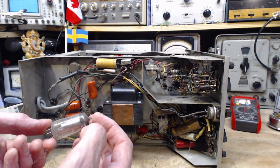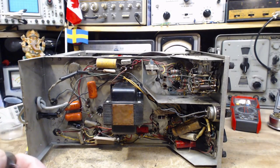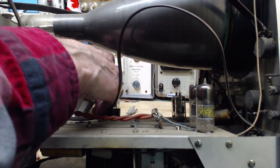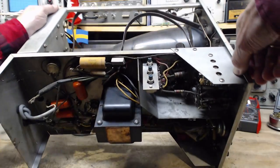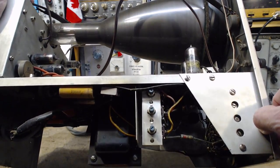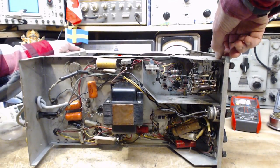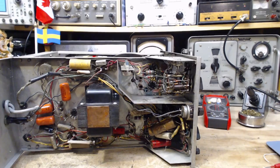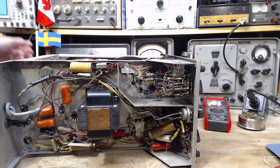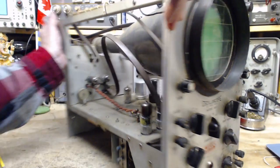It's a 1V2. Often in these instruments, vacuum tubes are used in unusual ways, very different from how they'd be used in an amplifier or radio. Some of these tubes are very unusual. There's a 6AX5 rectifier back there. There's really only one decent way to find out if this works, and that's to plug it in and turn it on.